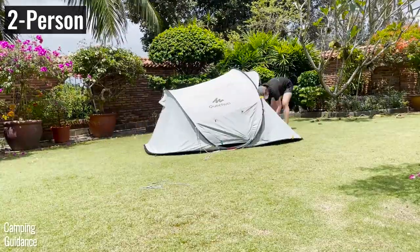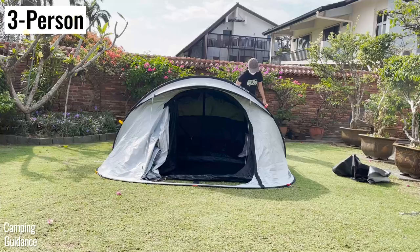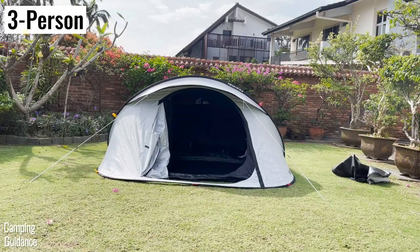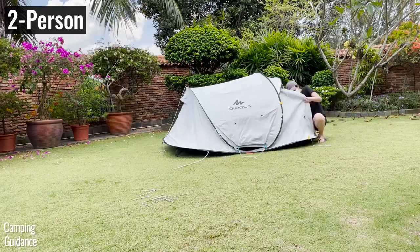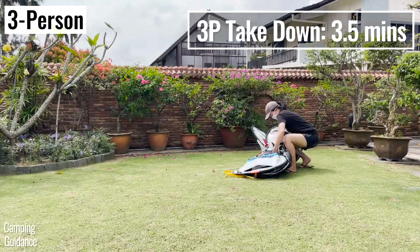For the 2 person tent, the entire setup took me 3 minutes. As for the 3 person tent, the entire setup took me 3 and a half minutes — 30 seconds longer because it's a bigger tent. As for the takedown, it took me about 3 minutes to take down the 2 person tent and about 3 and a half minutes to take down the 3 person tent.